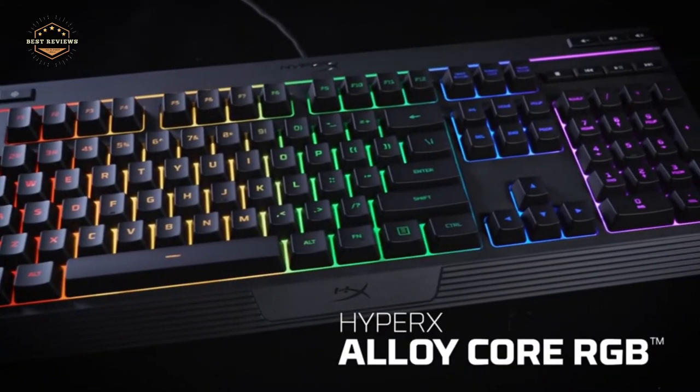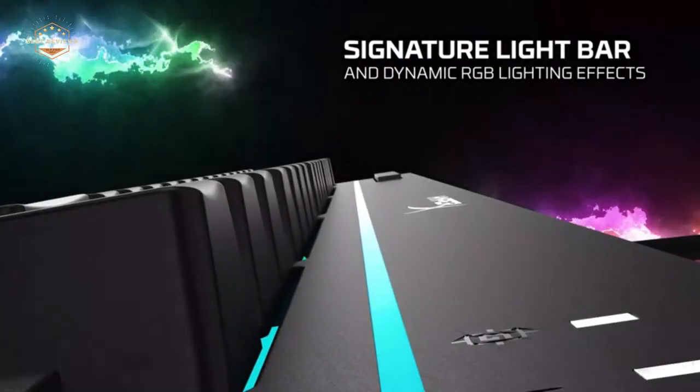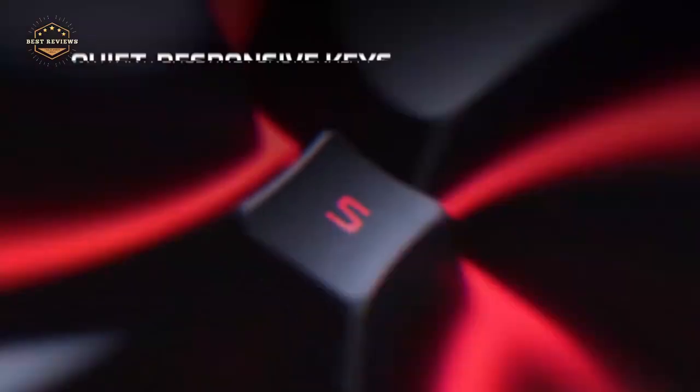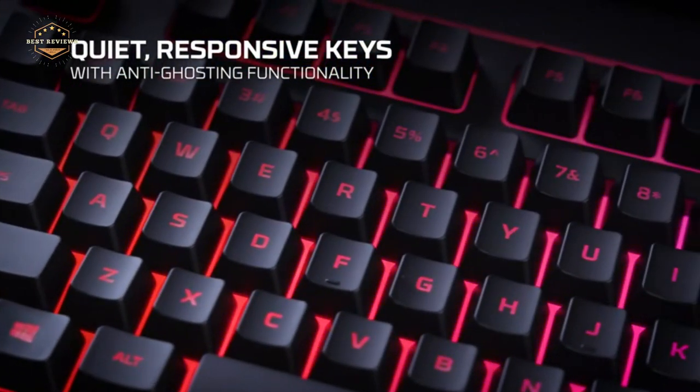We all know a great membrane keyboard is a key to a great life. Whether you're looking for a one-time use keyboard or want to keep your keyboard with you, a membrane keyboard is the way to go.